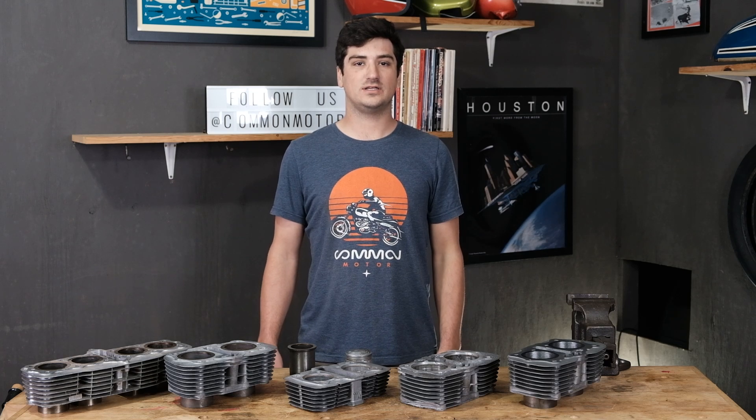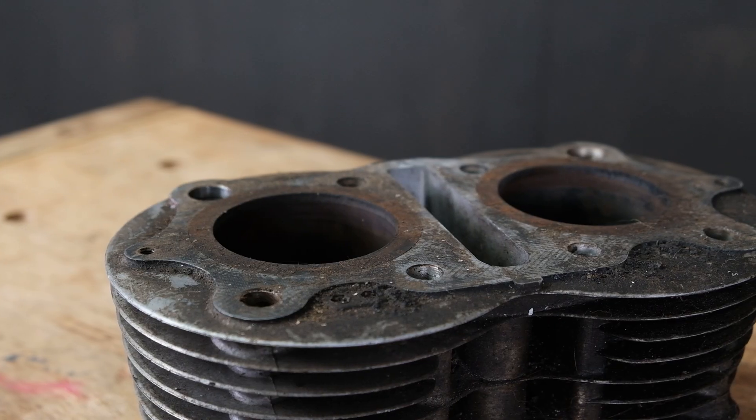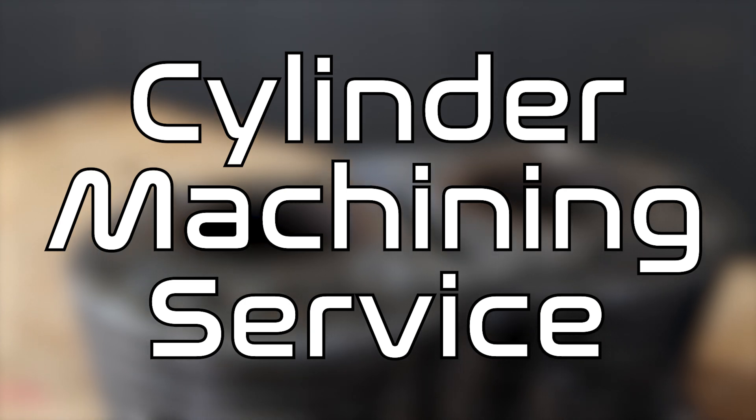My name is Scott with Common Motor Collective, and today we're here to talk about cylinders and why you might need our in-house cylinder machining service.